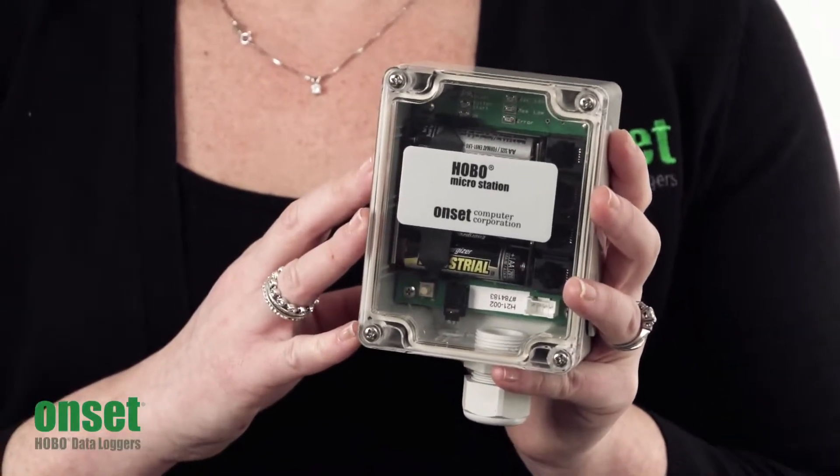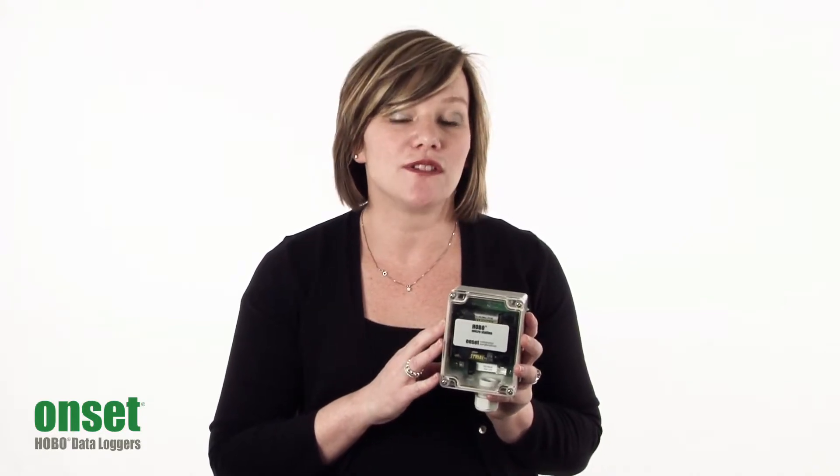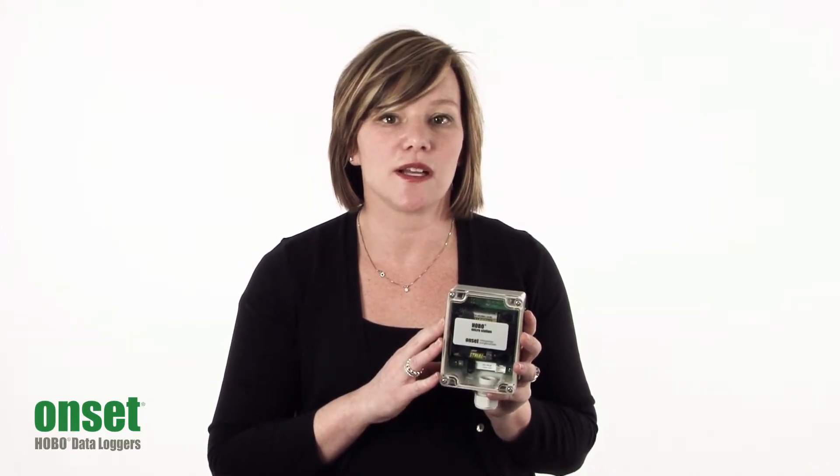The battery in the loggers can last on their own for one full year without any additional power source. You can choose to log anywhere from one second to 18 hours. And you'll want to be sure to visit our website for the wide range of mounting accessories, including tripods, that help you get out into the field and deploy this logger very quickly.